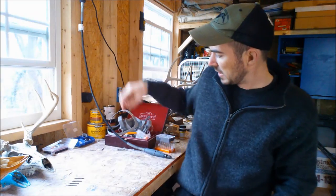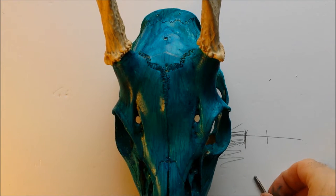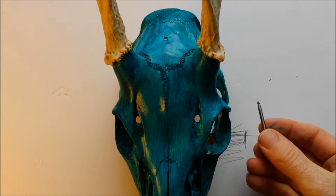I'll go through which burrs I'm going to be using. To do all this I'm using a Dremel 4000. Alright, let's get started. The first burr I'm going to use is a 107.